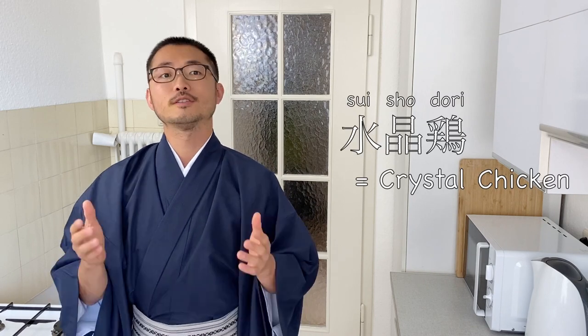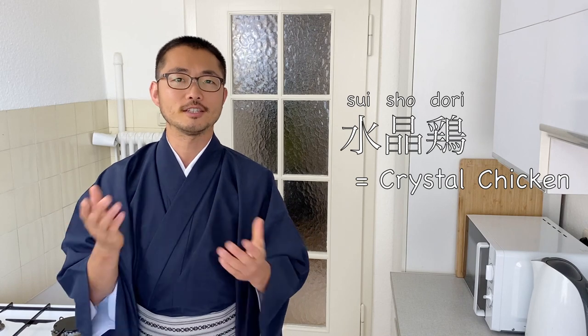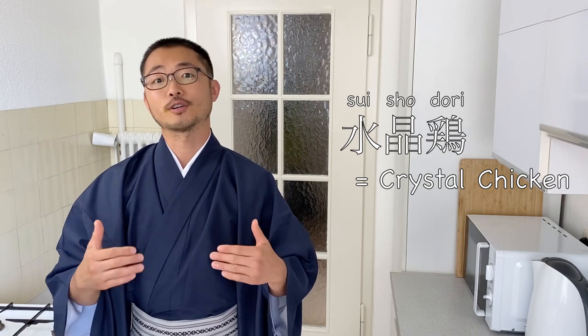Welcome to Taiji's Kitchen. Today I'm going to show you how to make crystal chicken. This is another Chinese dish, and you might be wondering why I'm making so many Chinese dishes even though this is a Japanese cooking channel. That is because we make a lot of Chinese food or Chinese-influenced food in Japanese homes.